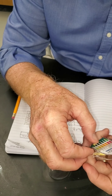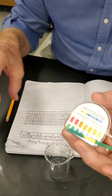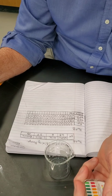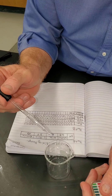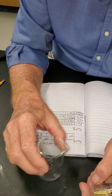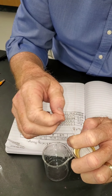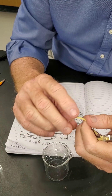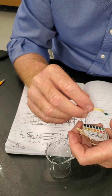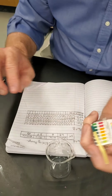That's one of our big questions for this lab. After drop two it went from 8 to 9. We continue adding drops, swirling each time, getting our pH paper out to check. It takes a lot of pH paper to do this lab. We're still at 9.